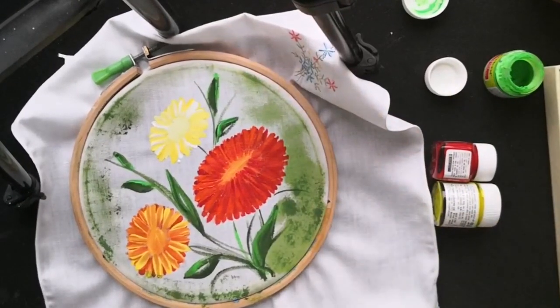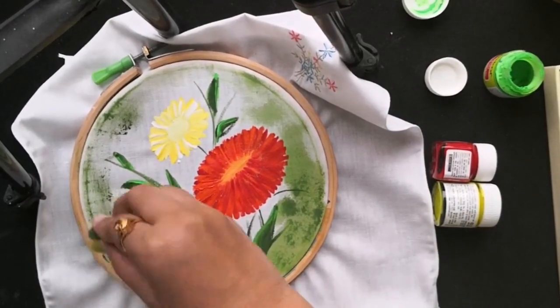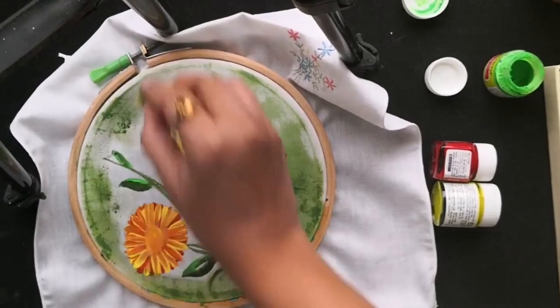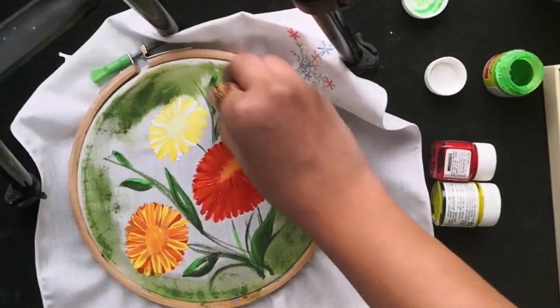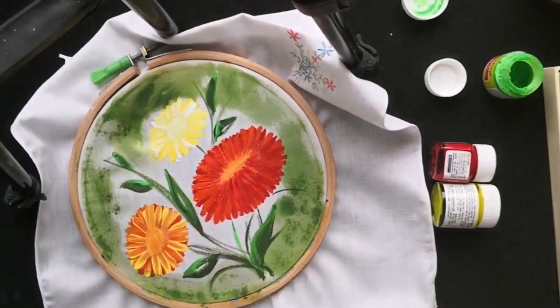I made a mistake and a few of my petals got smudged along with the background, so I had to redo that portion. But this is a really easy and fun part to get this wonderful background.